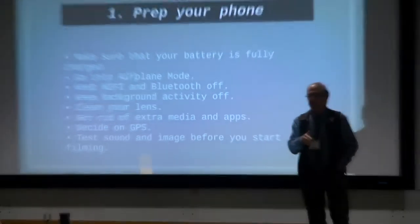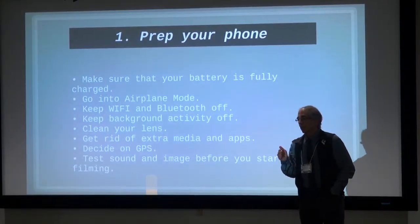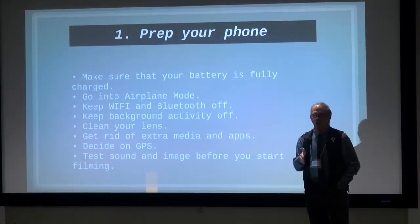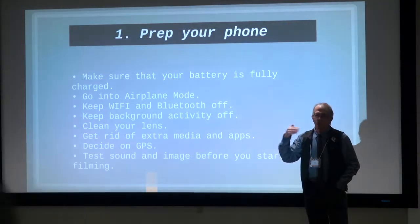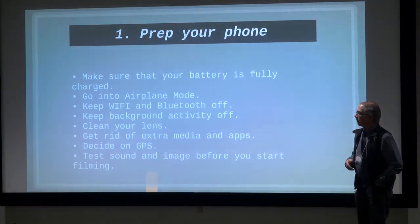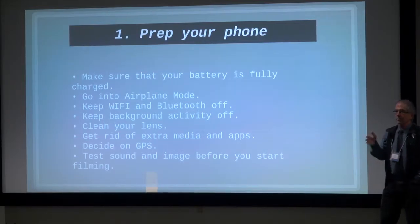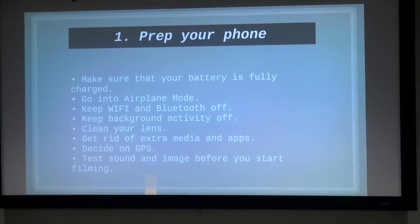All of the reasons you want to do this is to maximize the CPU — the central processing unit — on your smartphone to be dedicated to capturing video. If we're doing stuff in the background, you can get glitches, pops, and real problems, and you'll also run your battery down very, very quickly.